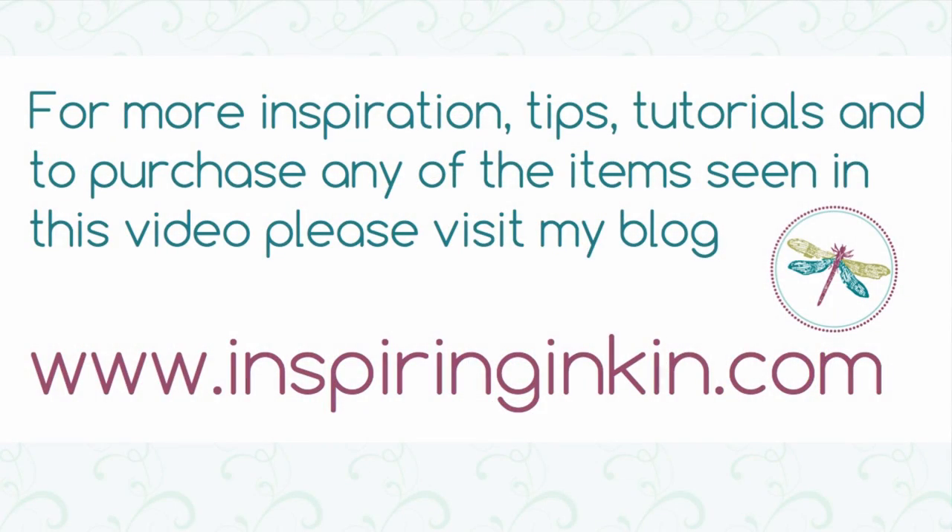Thank you so much for joining me today. I hope you've enjoyed today's project using Lovely as a Tree and the Reflection Technique. For more creative inspiration, please pop over to my blog at www.inspiringinking.com where you'll find more projects and my online store. Do subscribe to my YouTube channel too — you'll be notified as soon as I post new videos. I hope to see you again soon. Goodbye.